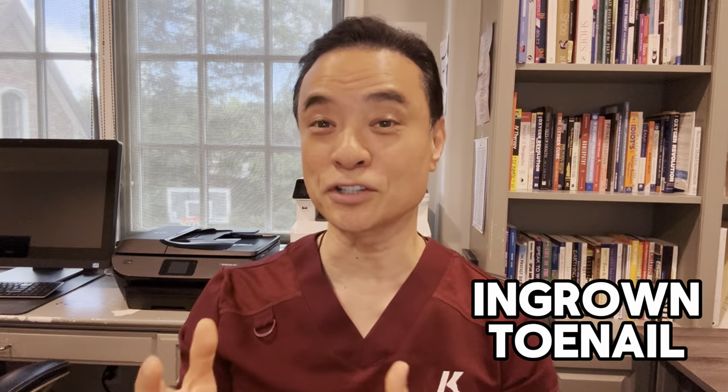Hi everyone, this is Dr. Kim, America's holistic foot doctor. In this video, you'll meet my kidney transplant patient. Due to her immune system not working too well, I hesitated to use anesthesia for the removal of an ingrown toenail. Instead, I just cut the ingrown out without anesthesia. Sometimes less trauma is better for the patient, especially a kidney transplant patient.